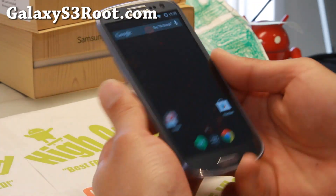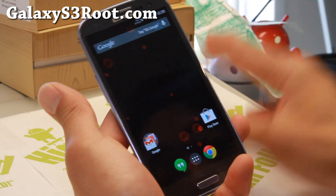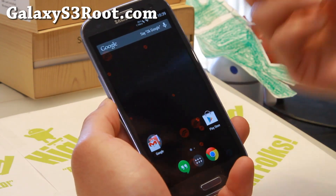Hi folks, it's nice from GalaxyS3Root.com for this week's Galaxy S3 ROM of the week for all the Galaxy S3s, including AT&T, T-Mobile, Sprint, and Verizon.